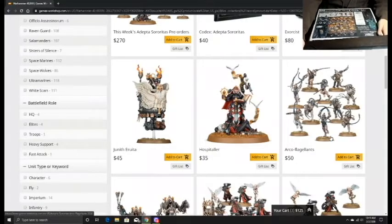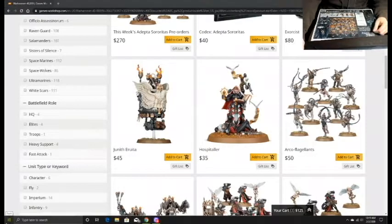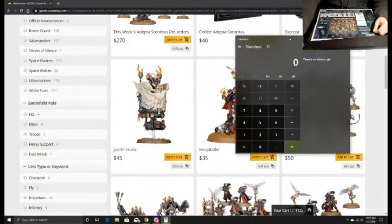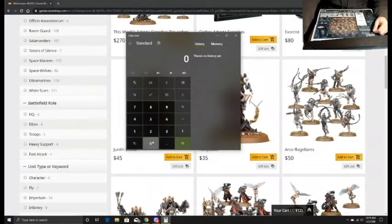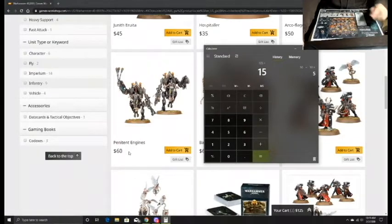They don't have everything on the store yet. The Arco-Flagellants - this box has three and the kit is $50 for ten, so that's $5 each, meaning we add $15 for three. Penitent Engines are $60 for two, so one engine is $30. Adding that, we're up to $170 so far.